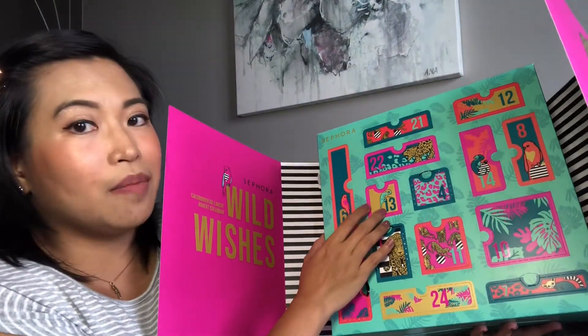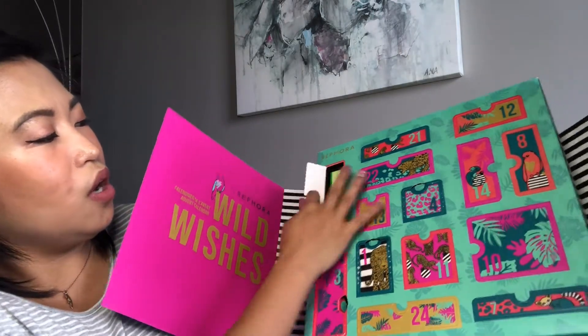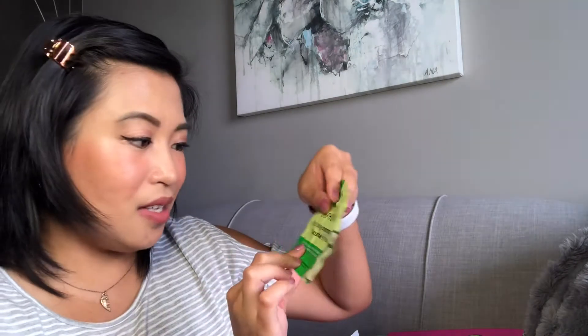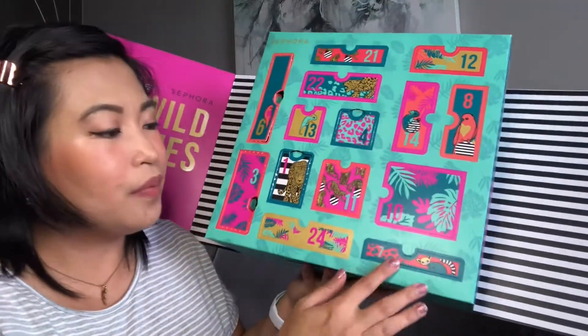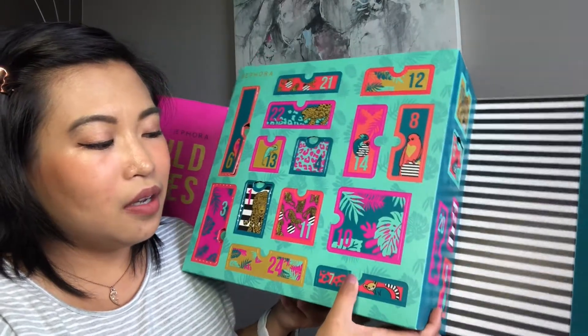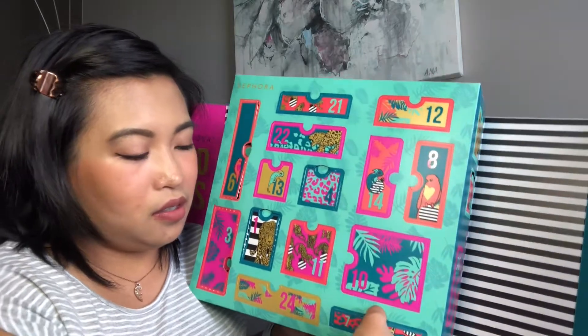The first one is a nail polish. I'm not sure if this is a full size or a mini version of the Sephora nail polishes — I've never gotten one from there before. I think it's in shade 43 'It Girl' and it's like a deep red. So that's the first item inside.